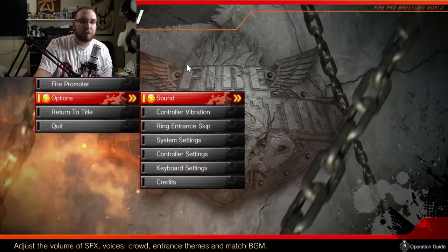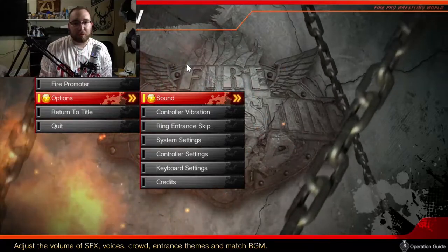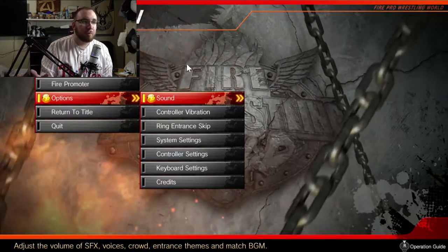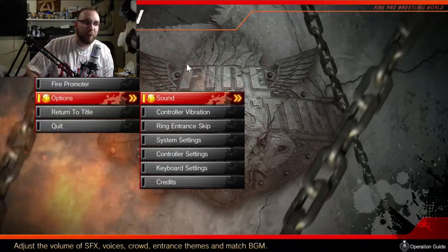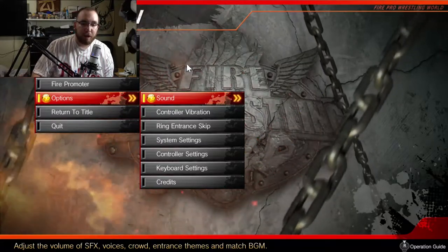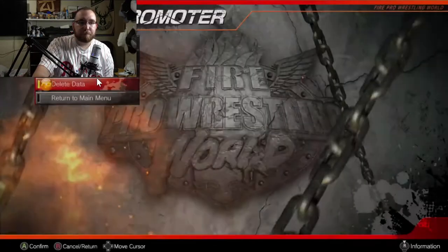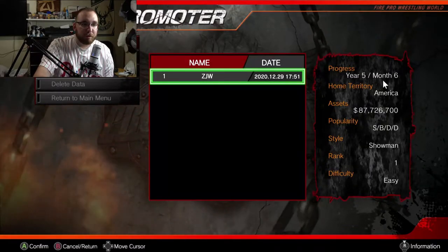It reminds me of playing the old WWE games where you could do what's called General Manager mode, where you can sign your own people and build your own promotion. In that game you'd take over one of the existing promotions, but in this game we're making our own. I've already made one and I'm in year five, so we're just gonna jump into that. This is Fire Promoter mode, which is DLC that you have to buy.